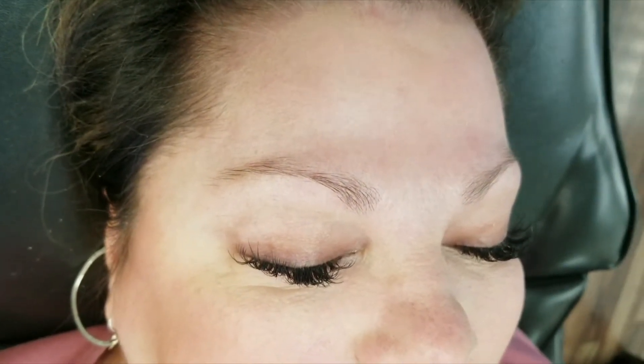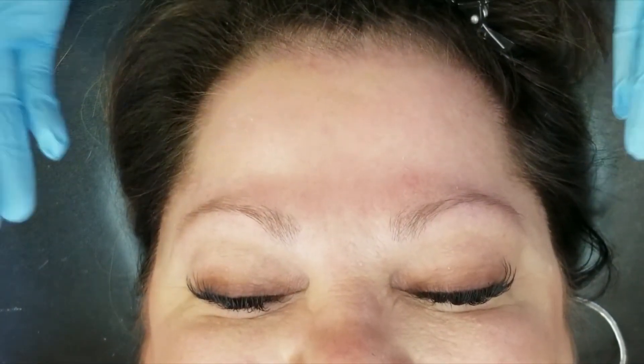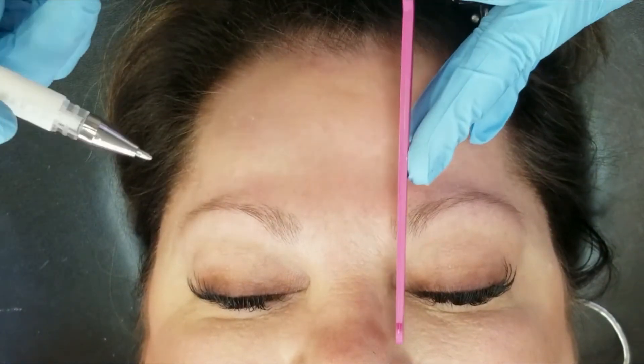Hey guys, I had this perfect example of circle brows come in today. The interesting thing is she wants to keep them — she does want to smooth them out, but she doesn't want to build them too big. She wants to keep them as natural as possible and keep a little bit of a rounded shape, so we're going to attempt to do that.